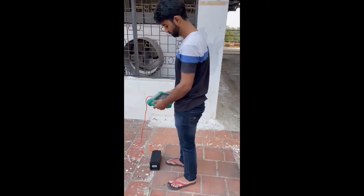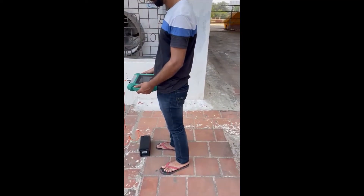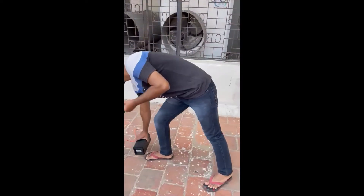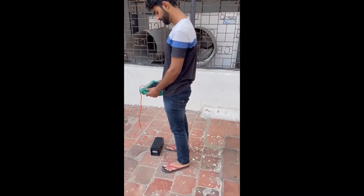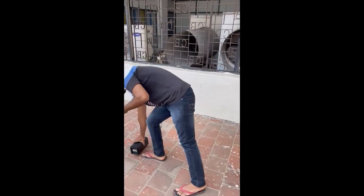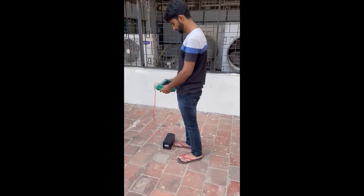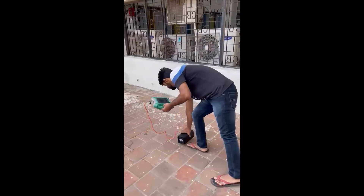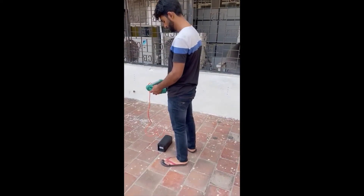We will take some reading, then we will go for the third station. Take some reading, then we will go for the 4th station. Take some reading and go for the 5th station. Take some reading.